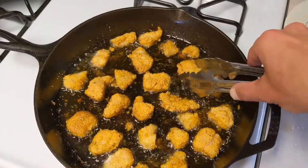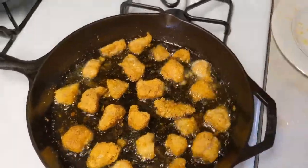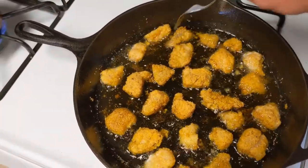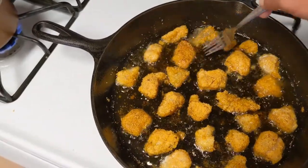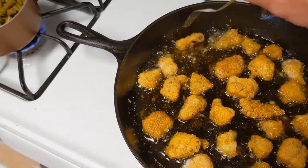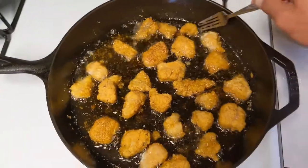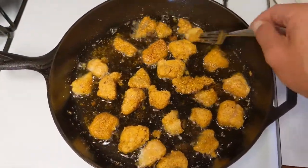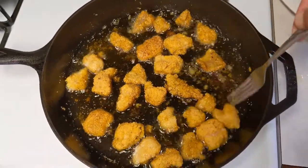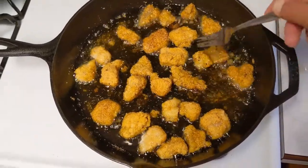We'll go ahead and start flipping. Actually, I like to use a fork to flip — keeps me from breaking all the breading off.